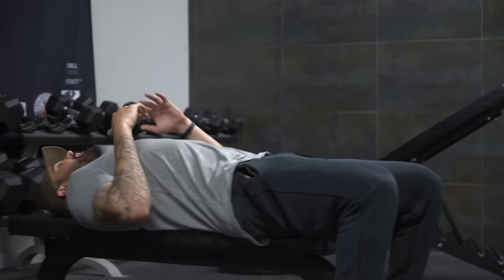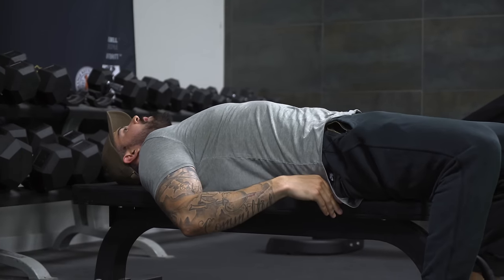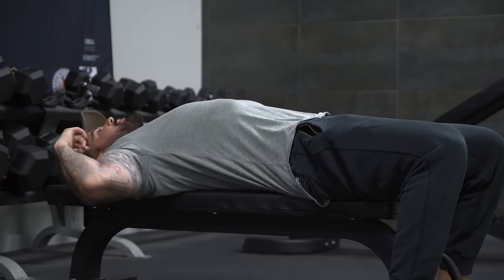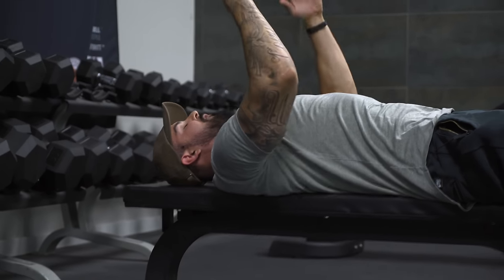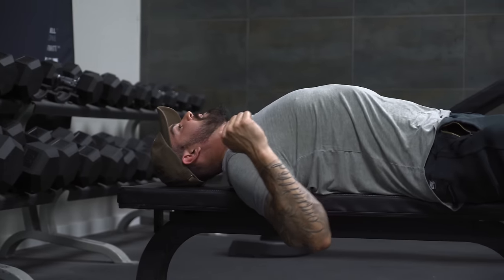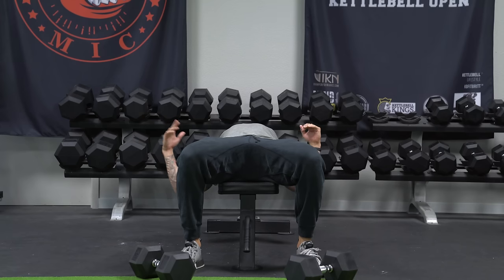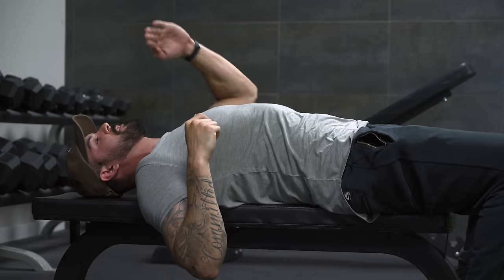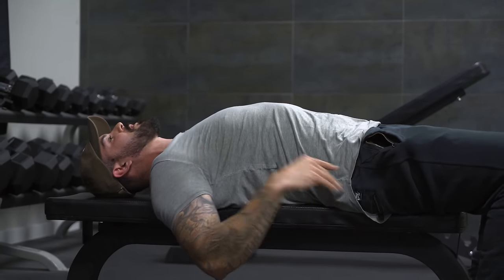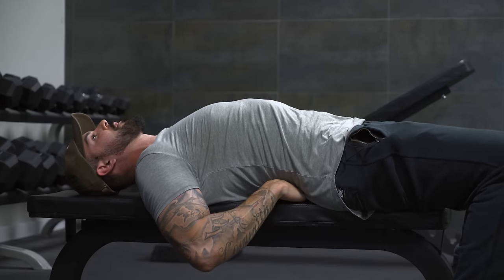When you lie back down into position, you go through those four points of contact: feet underneath my knees, butt and hips on the bench, a natural arch in the low back, upper back on the bench, head on the bench. From this position, before I grab hold of these dumbbells, I want to pull my shoulder blades all the way back — squeezing my back together — which creates more of an arch. Some people think this is an excessive arch, but it's not. Everybody's arch will be a little different due to natural variation in lower back curvature. So as long as your butt is on the bench, your upper back is on the bench, and you're pulling those shoulder blades back, it's totally fine to have a natural arch in the low back.